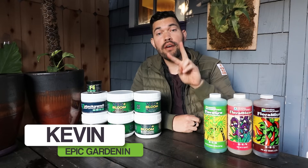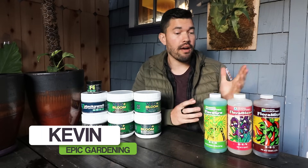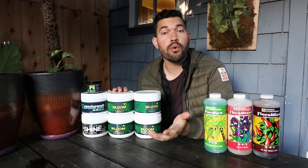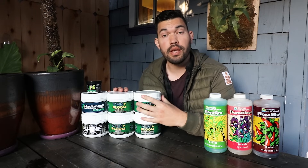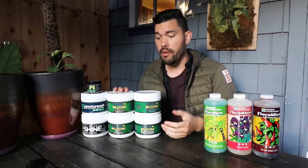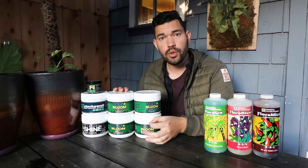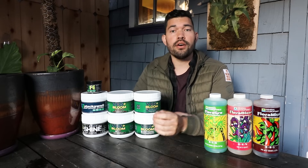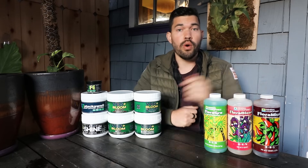In the world of hydroponic nutrients, you have two paths to go down. You have your liquid nutrient lines like this one from General Hydroponics, a very classic line. Then you have your dry or powdered nutrients like this one from growershouse.com — this is the Veg Plus Bloom line. In this video, we're going to talk about the reasons you might choose one over the other.